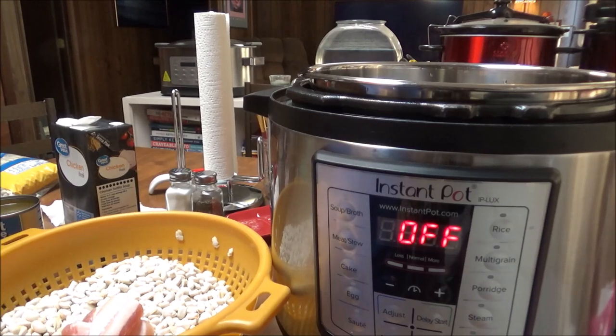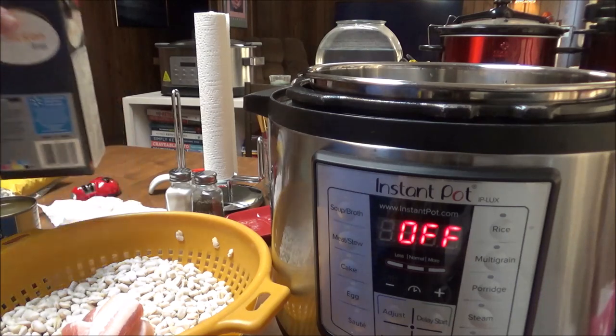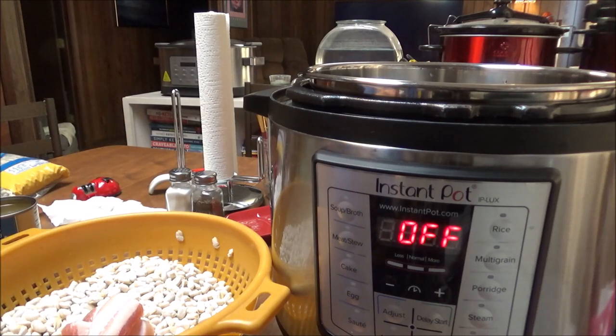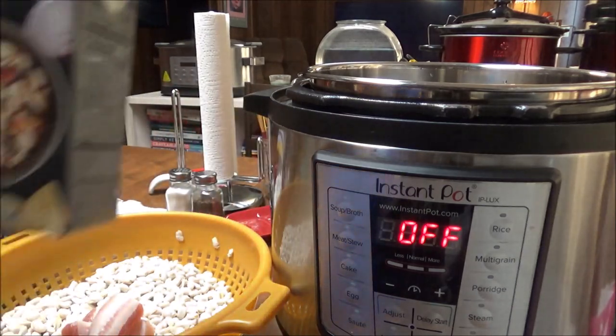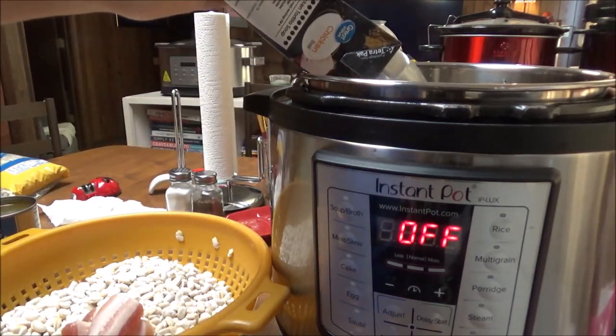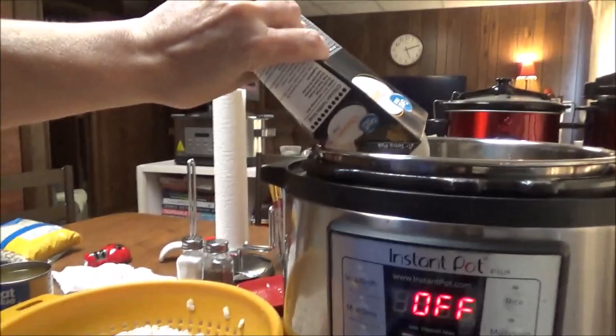So this is two pounds of great northern beans. The first thing I'm going to put in here — instead of using water, I'm using chicken broth. I've got about six cups of chicken broth that I'm putting in here.